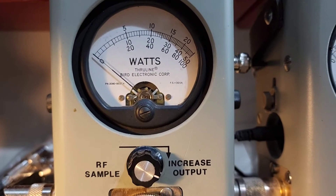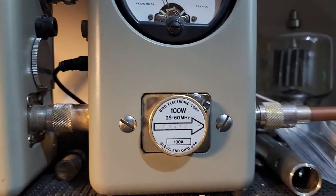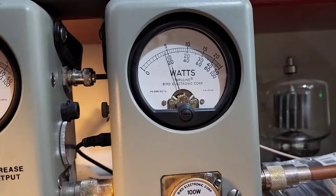Show you average power swing — about 42 bird average. 100 watt slug PEP — keying up — 99 watts.